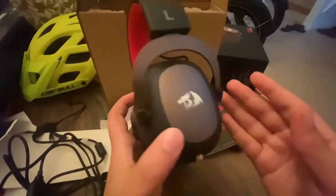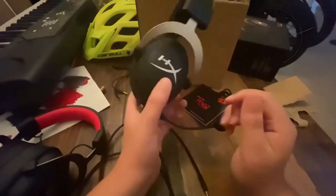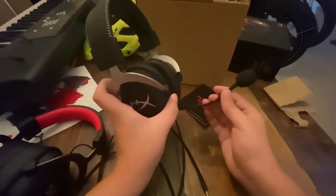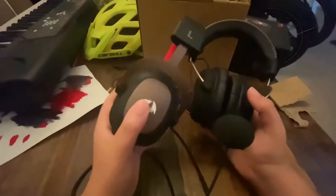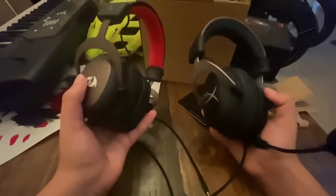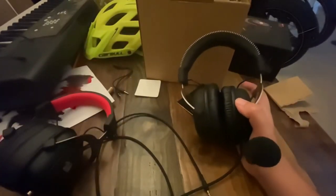It kind of looks similar to the HyperX Cloud X. Here's the HyperX Cloud X — this is the headset I always use for my videos, the one I say is bad and trash. Here is the mic I talk into all the time. Comparing it with the Red Dragon, they look kind of similar — both have the bars. They technically look exactly the same except this one looks more luxurious and this one looks more like an older version.